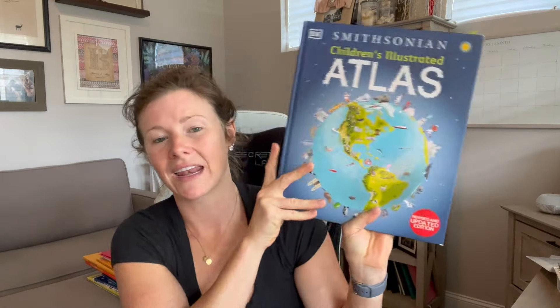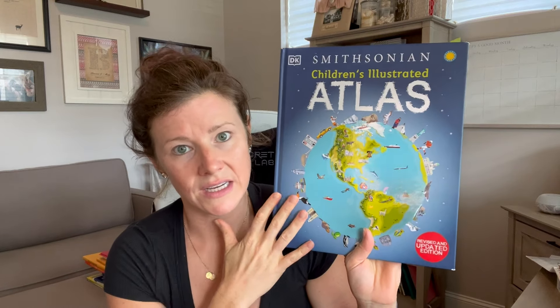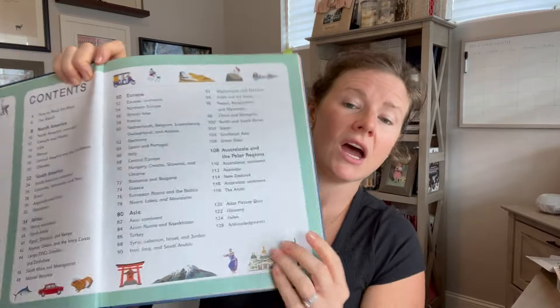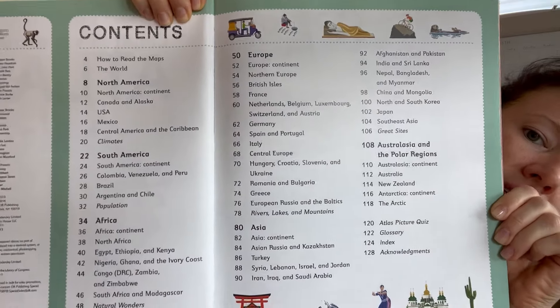Getting back to the main spine — I love this atlas and I was so excited that Build Your Library also recommended it and scheduled it throughout the curriculum. I love the way that it is organized by continent, and it flows really well with the curriculum. It goes from North America, South America, Africa, Europe, Asia, and then Australia and the polar regions, and then it breaks down even further into smaller countries.